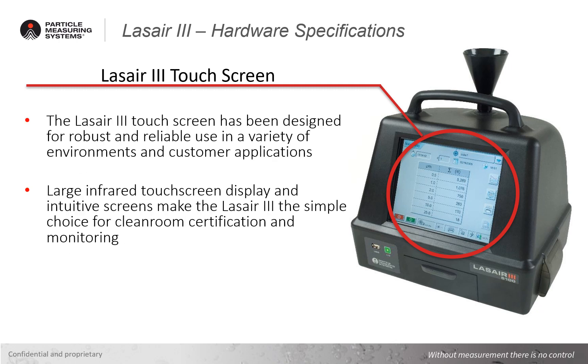The Laser 3 touch screen has been designed for robust, reliable use in a variety of environments and customer applications. The large infrared touch screen display and intuitive screens make the Laser 3 the simple choice for clean room certification and monitoring.